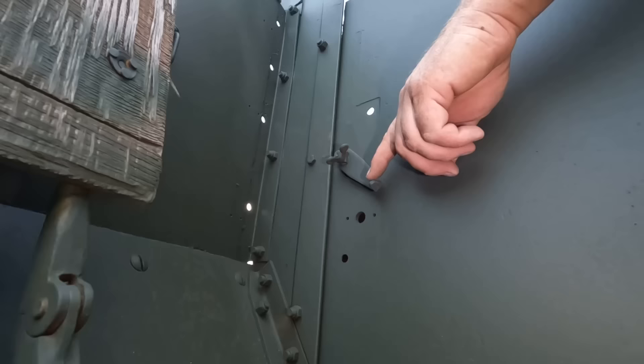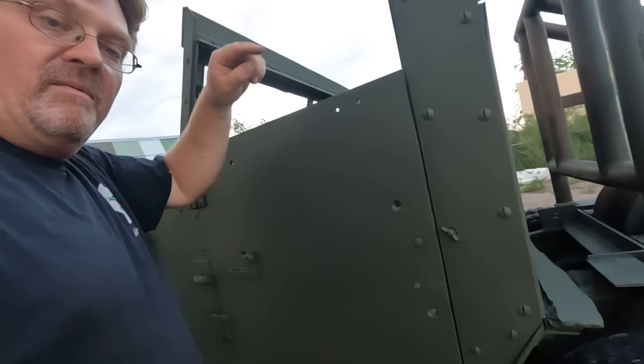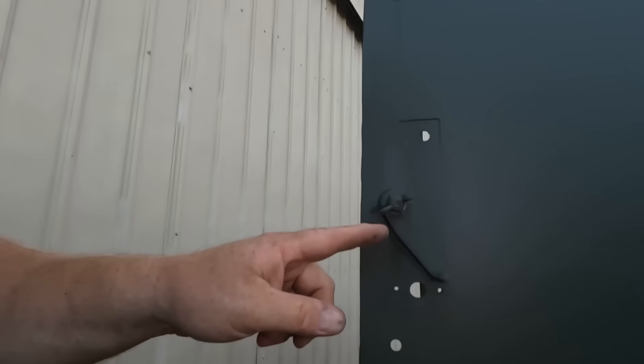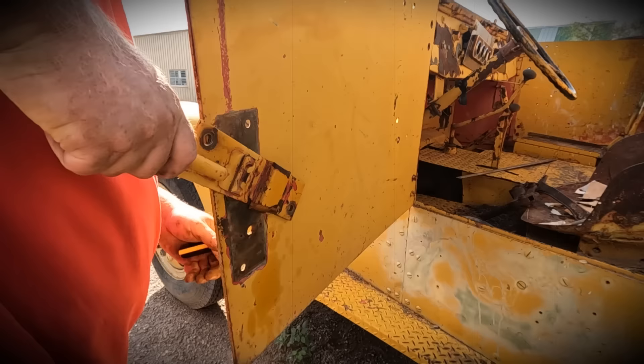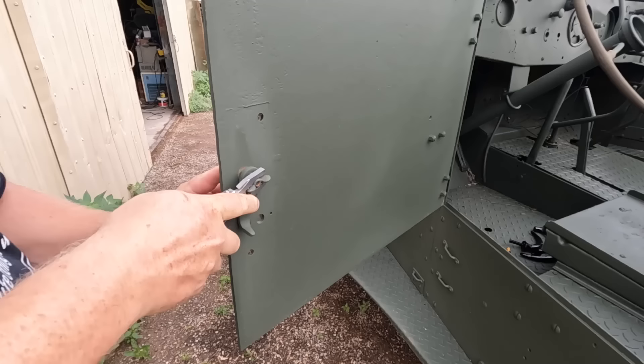Here's the current driver's side door latch — simple and effective, it works, but you can't actually operate it from the outside at all. You've got to do this to get in and out. I think we can do better than that. Let's remove this old latch and pop on the new one.